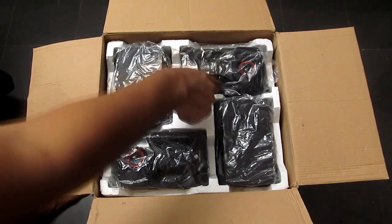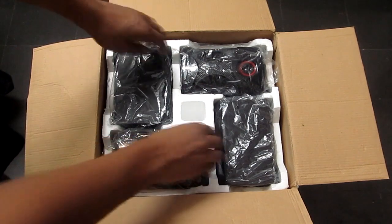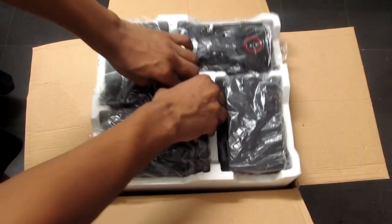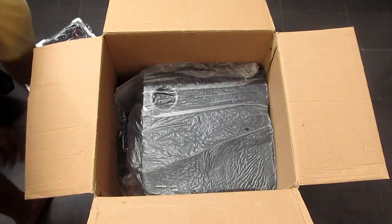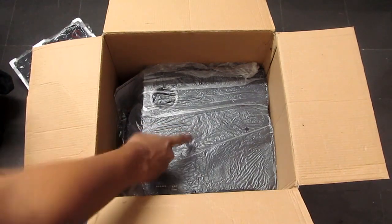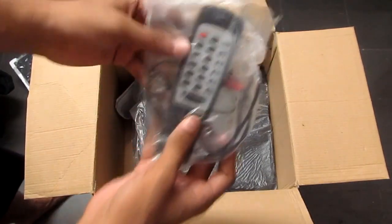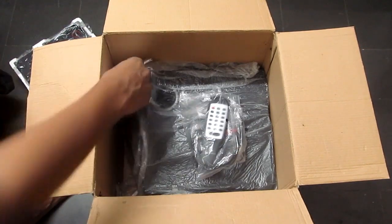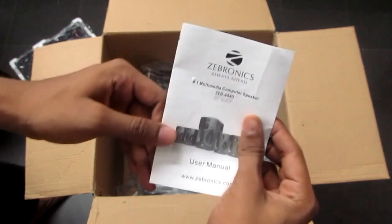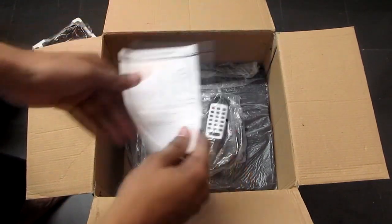Friends, first when I open the box, I find 4 satellite speakers. The box is already unboxed — you can see the plastic covers. The speakers have a main subwoofer which is 20 watts. This subwoofer comes with a remote and ARC cables.